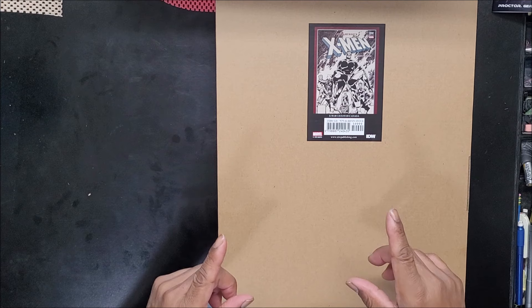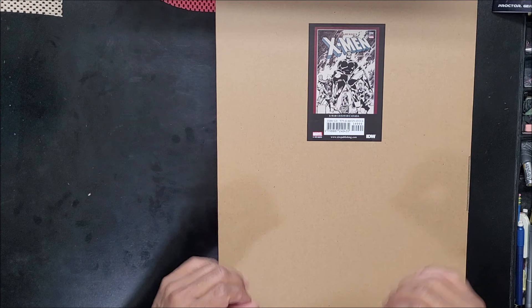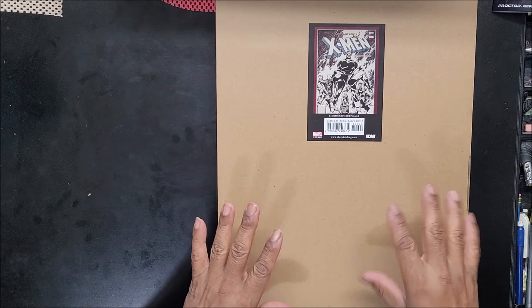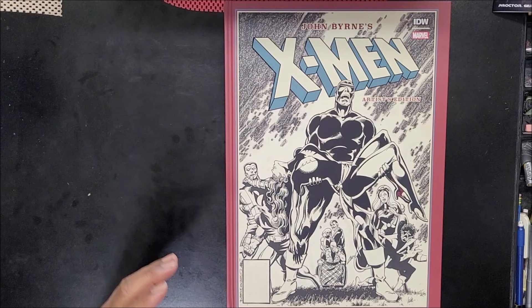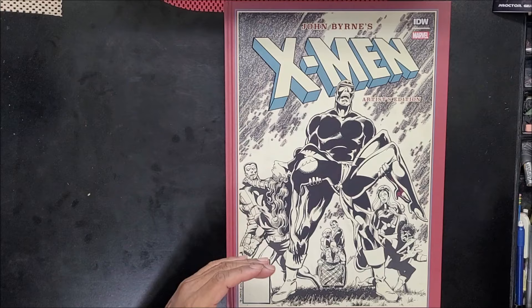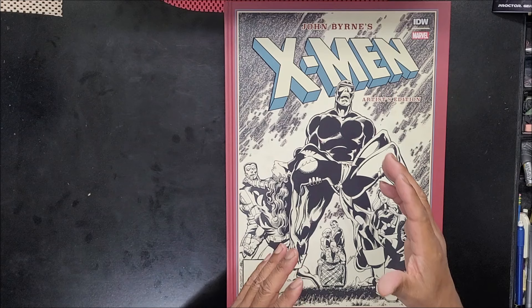Hey, students. Brian Parker the art teacher back again with another lesson. This is not going to be a drawing lesson per se — this is just something I wanted to show you guys. This came in the mail today and I took a look at a couple of the pages. I haven't seen the whole thing yet but I'm going to show you not the whole thing but a lot of it. These are scans of the original pages before they did all the cleanup, so you can see all the little things that took place in the drawing.